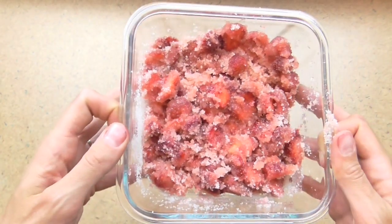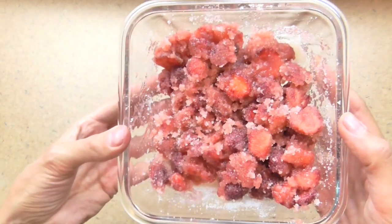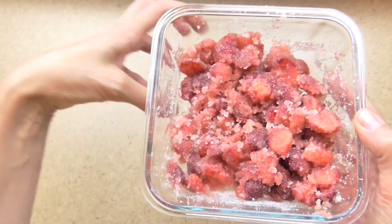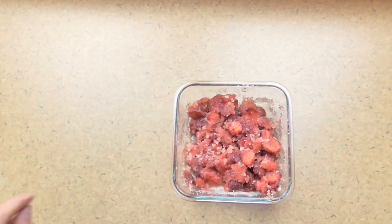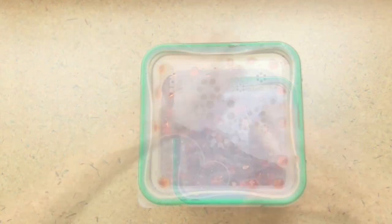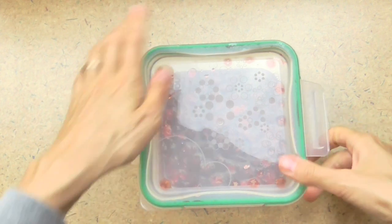I'm getting a lot of the sugar from the bottom all over the strawberries. This will not look the same way in 24 hours. I'm going to let this sit for 24 hours — the sugar is going to work with the strawberries and basically suck out all the liquid, making this a whole liquidy mess by tomorrow. I'm just going to cover this up and let it sit out on my counter for 24 hours.